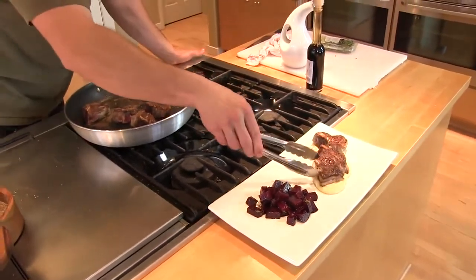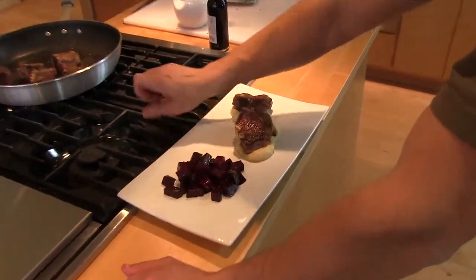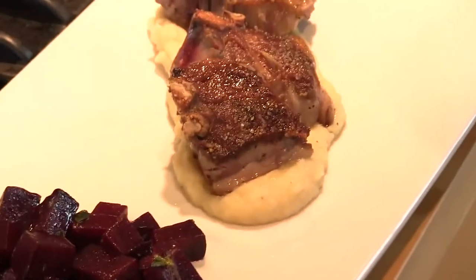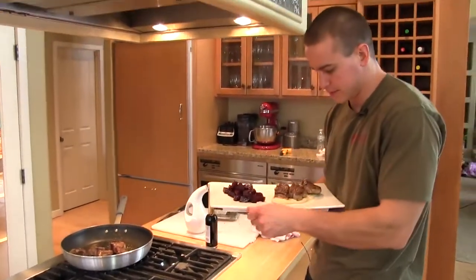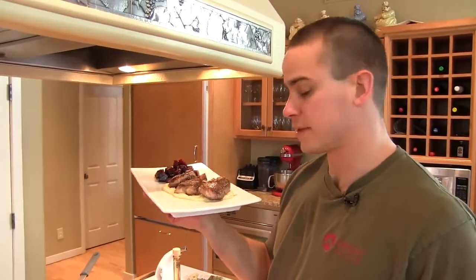We always go for odd numbers, so three instead of four — three will be enough. There's probably two ounces of meat on each one. Pretty simple, nice and quick when you've got some stuff ready in your fridge. Balsamic beets with marjoram, parsnip puree, and lamb chops. Well, that's it.